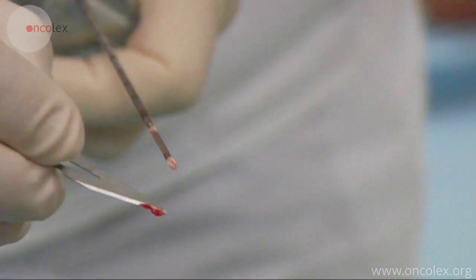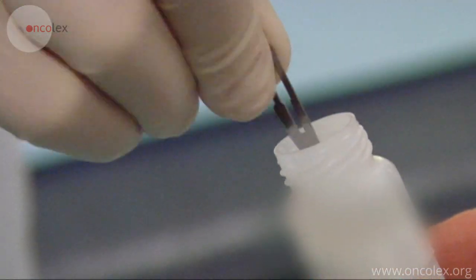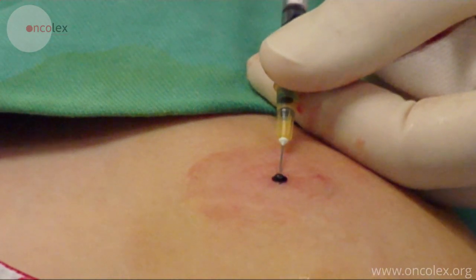The biopsy is placed in Ringer's solution and sent to the pathologist. Finally, the puncture point is tattooed so the biopsy canal can be easily identified.